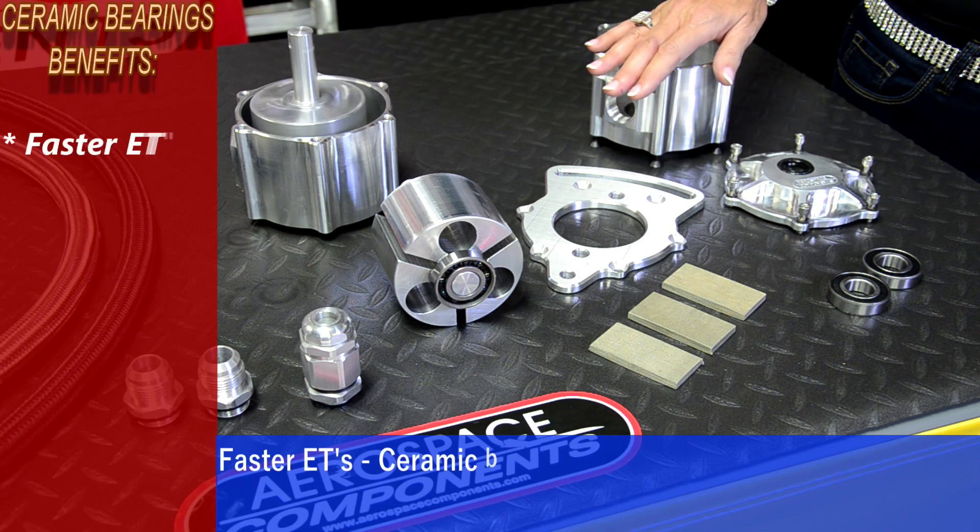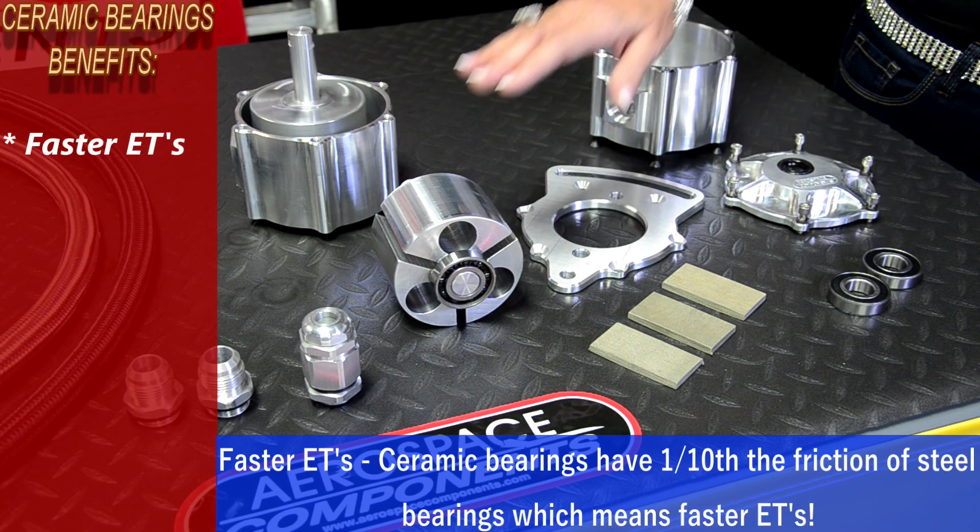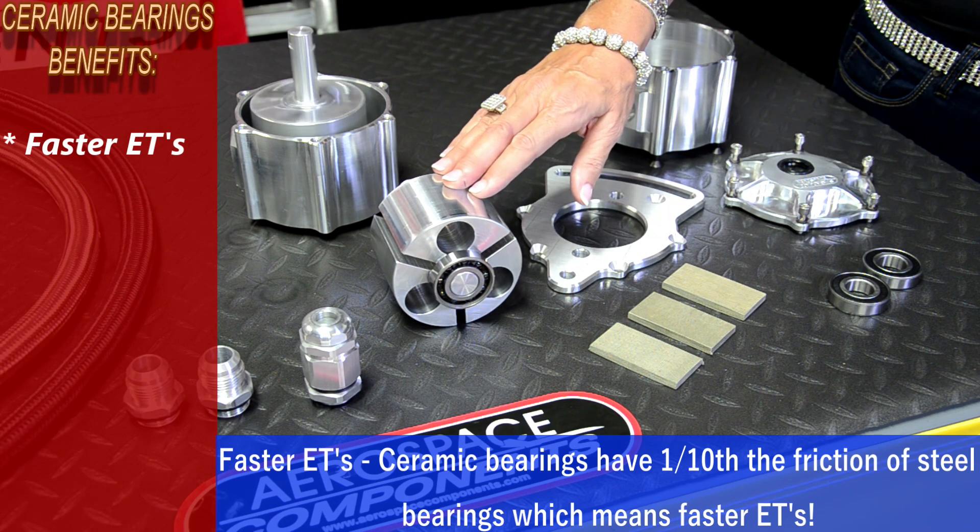Several benefits of our ceramic bearings are faster ETs. Ceramic bearings have one-tenth the friction of steel bearings, which means faster ETs.